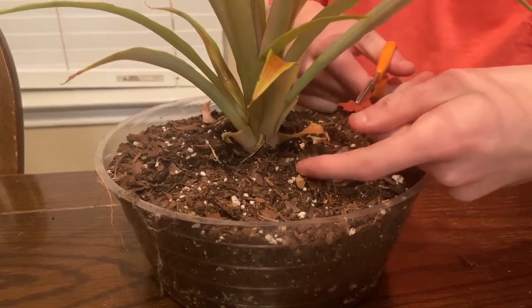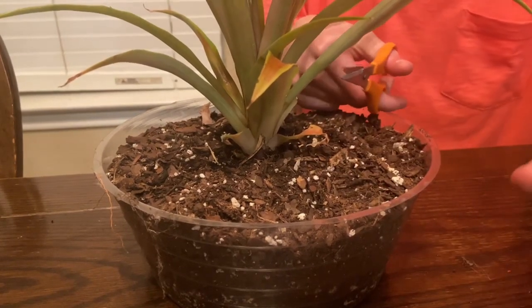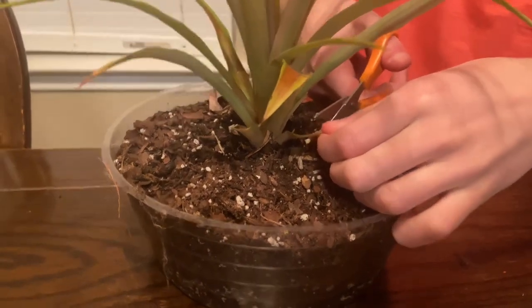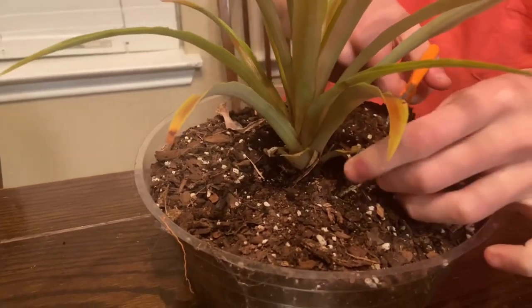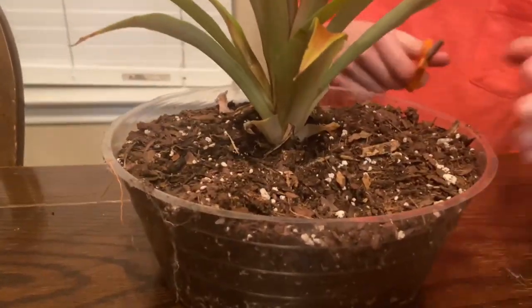Here's one with some black on it and a curling edge. What you want to do is only cut off the infected part, because your leaf is still viable for the plant. You can just cut it off, and then see — you still have the leaf here.